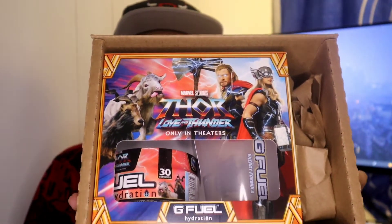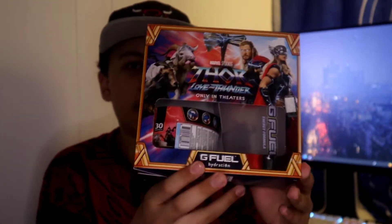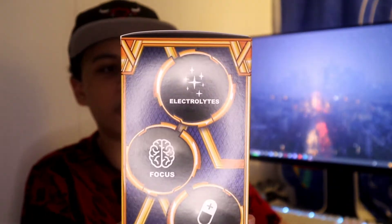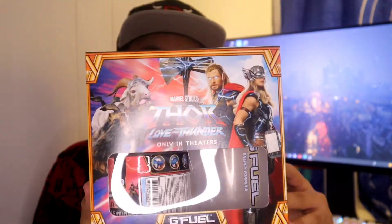Wow, this is colorful. This looks so nice, this is cool. It has a lot going on with it, a lot of detail. The reason why the collector's box is so much smaller is because this is a hydration collector's box, and this is my first time trying a hydration flavor. I'm really excited about it — the only downside is that it's a smaller tub. I like how it's a golden blue. Electrolytes, focus and vitamins — zero caffeine, zero sugar, and zero calories. The back looks really cool with all the characters, and the top reads G Fuel Hydration.